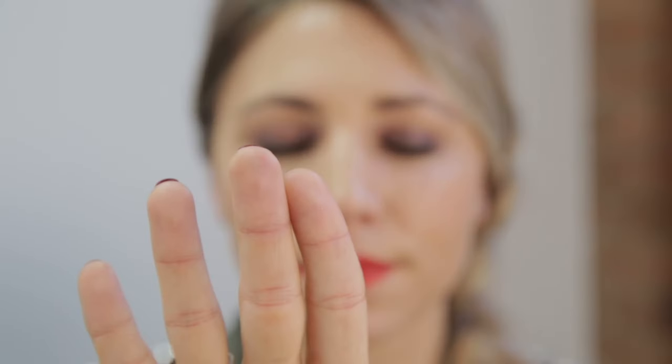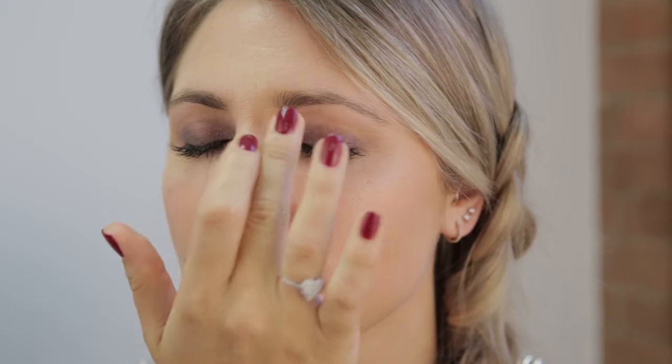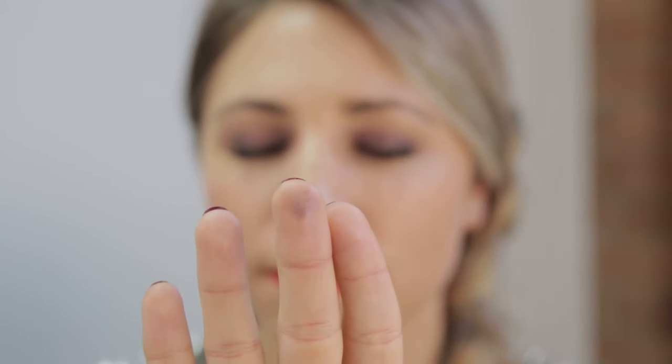Just to show you guys how long wearing and how much this product really grips onto your eyeshadow — when I rub my eye that has the primer on, no transfer. When I rub the eye that doesn't have the primer on, you're going to see eyeshadow. So this is really not going to last, and this is going to last me all day long. It really does not budge.